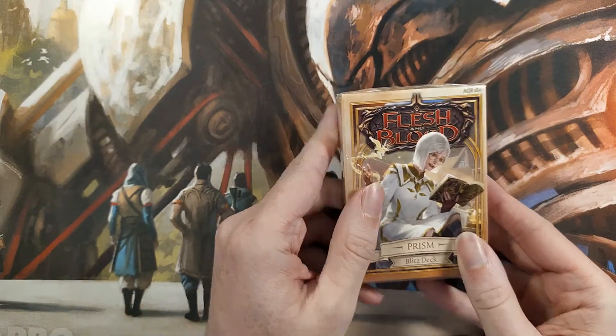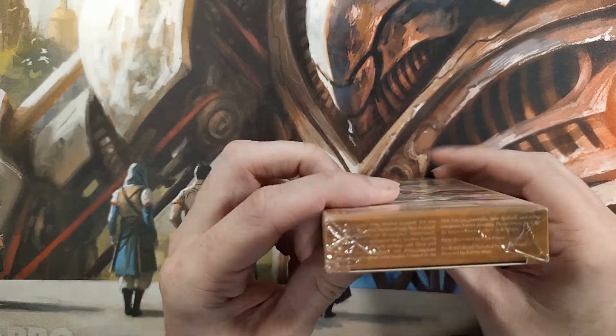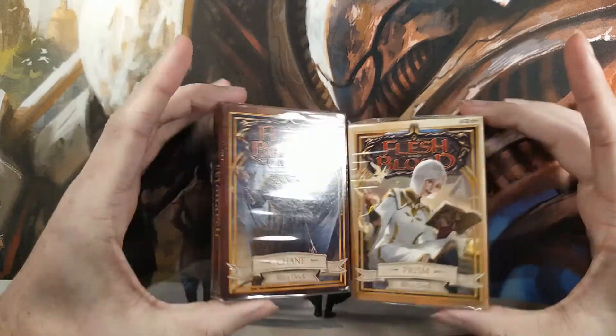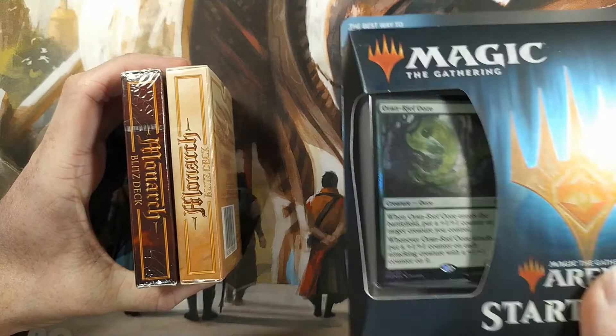One of the great things about these Blitz decks is their size. They're roughly the size of a normal packet of playing cards. You can grab one for yourself, one for a friend, and easily fit both in your pockets. This lets you grab a game whenever the opportunity arises and store them again easily.